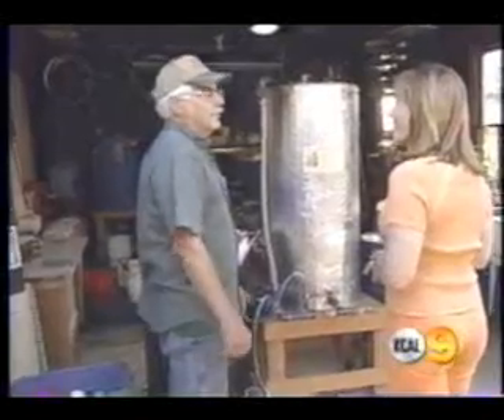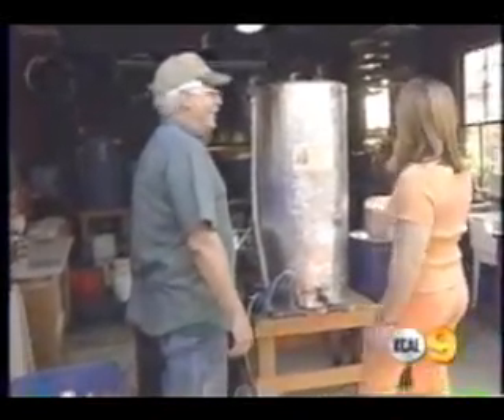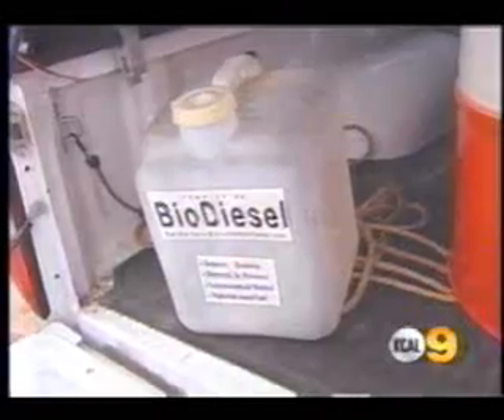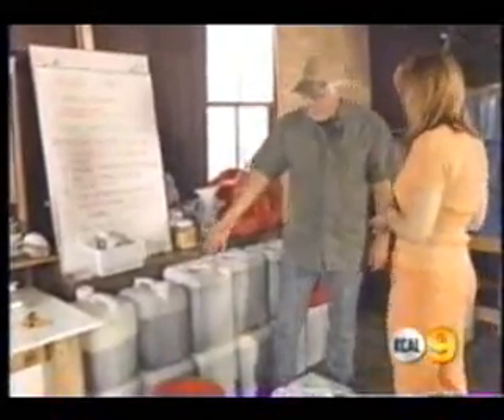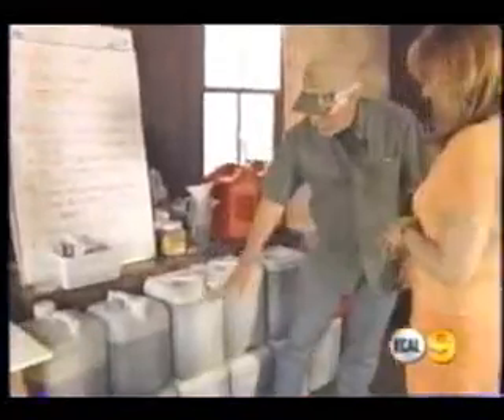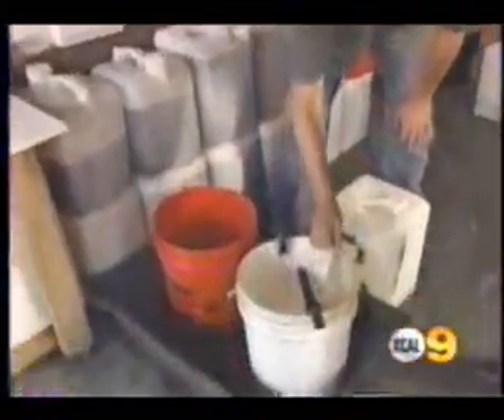Sounds corny until you hear how much he pays to power his car. It's cheap — they can do it for 70 cents a gallon. They go behind restaurants and pick up waste vegetable oil in five-gallon carboys, then pour it into a strainer to filter it out.